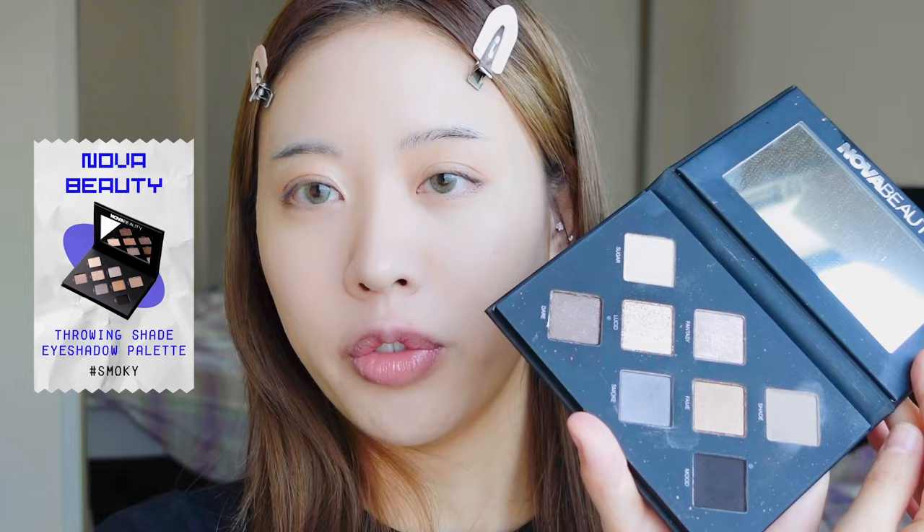For eyeshadow I'm going to use this Nova Beauty palette — all the shades are perfect for a smoky eye, which is why I use it for this look. For the base shade we're mixing two shades together. I actually started listening to Stray Kids because of Hyunjin — I watched the Psycho fan cam and it was game over. It was the first time I saw an idol with long hair who really looked amazing. Hyunjin just looks like a freaking vampire and I'm all about that vibe.